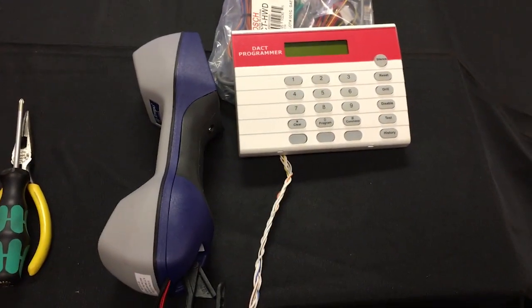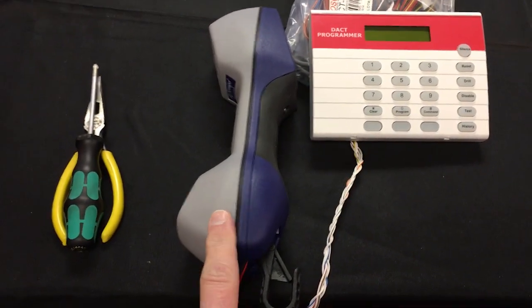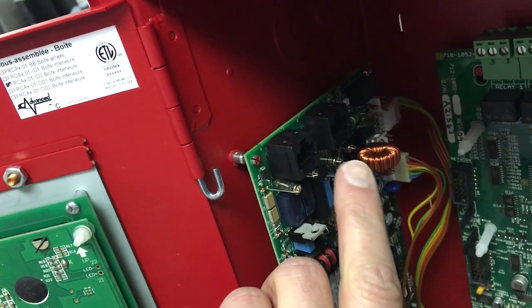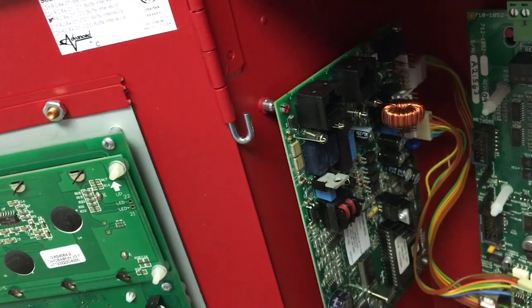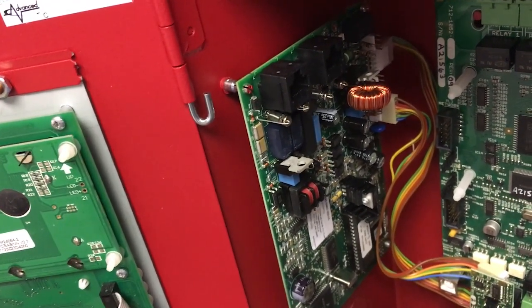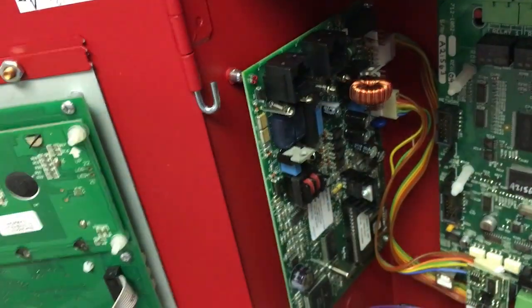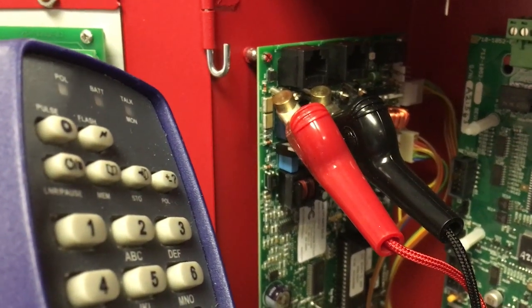I stepped out to my van and grabbed the DAC programming unit and also my telephone butt set so I can test the phone lines. These fuses right here below the phone blocks are tip and ring for line two and tip and ring for line one. You clip your butt set into that location and when you have active phone lines you should be able to call the central station, verify you can get there, and get the handshake from the receiver. That ensures you actually have phone lines all the way to the digital communicator. I called the central station and got the information I needed.